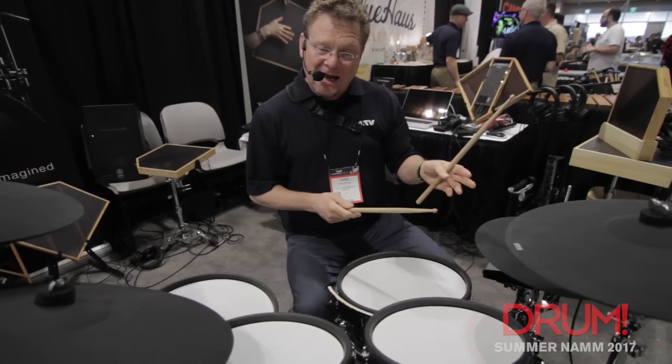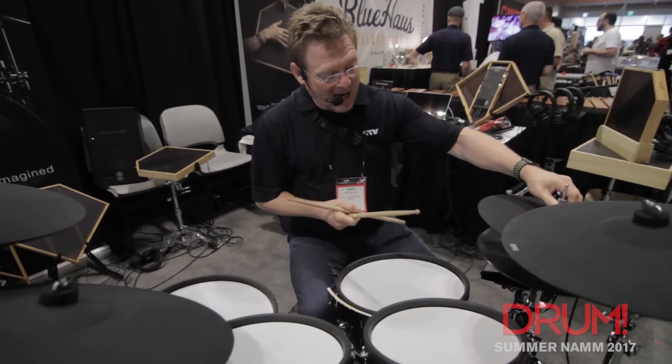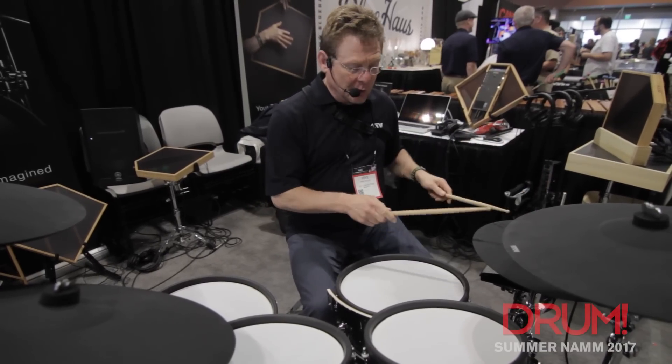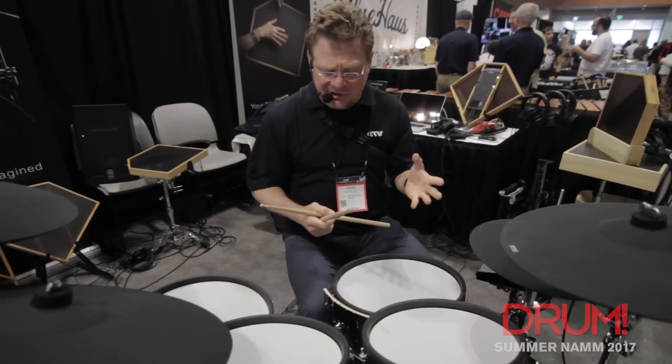I am playing the hi-hats with the new optical ADH-14 hi-hats. They're contactless — no moving mechanical parts — so you have a lot of smooth, sensitive interaction. Really wonderful.